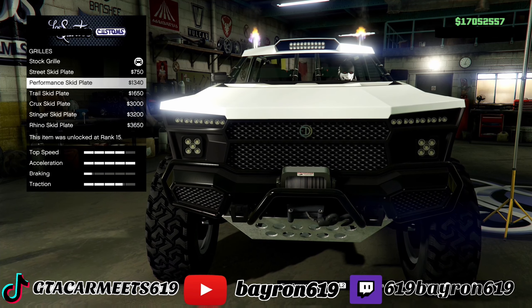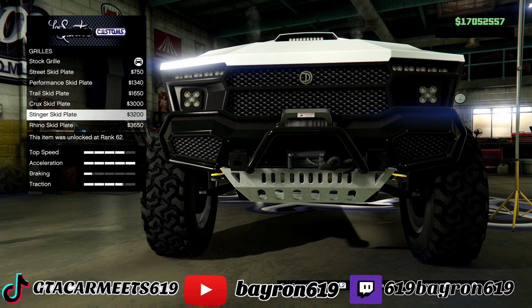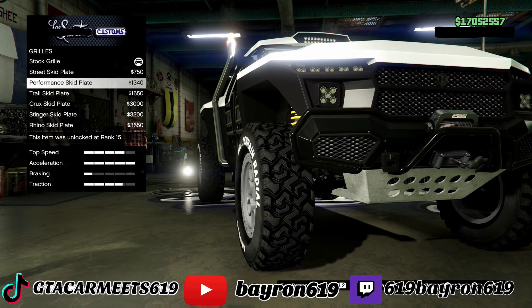Grills. Look at the back — look at the little bottom grill. Let's go with that one.